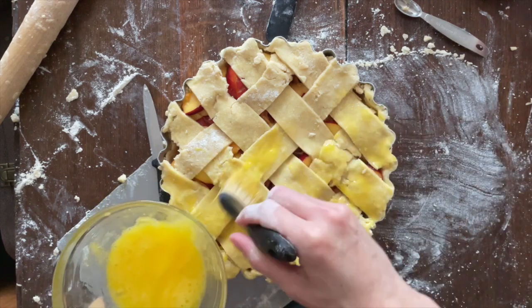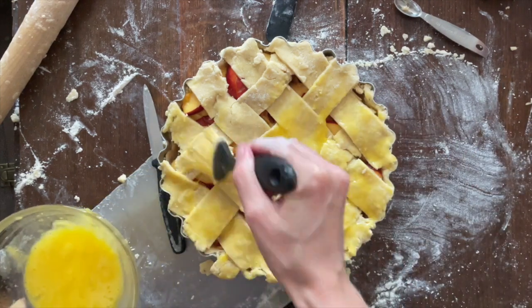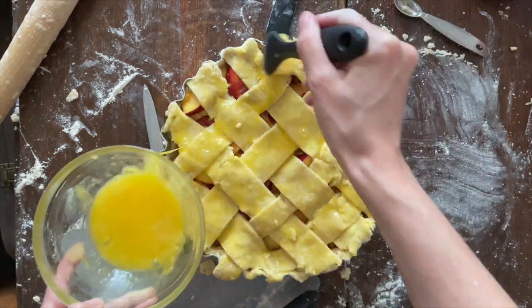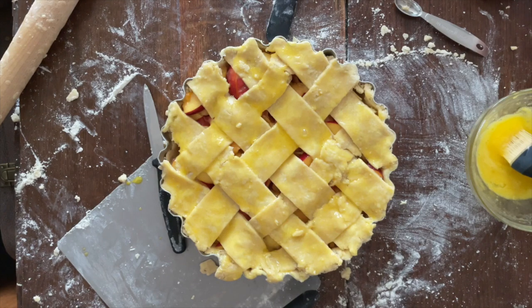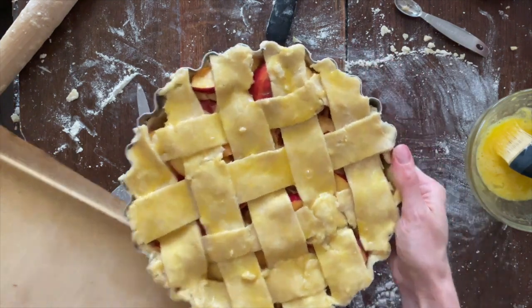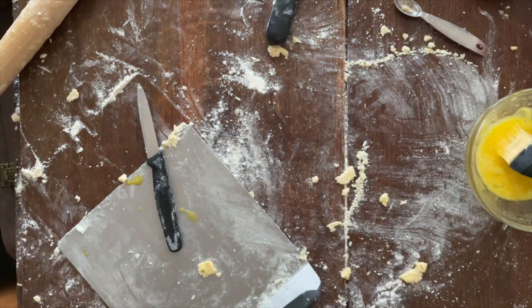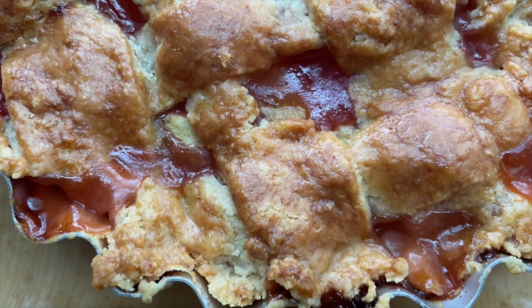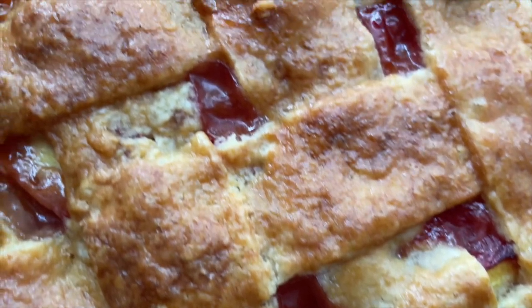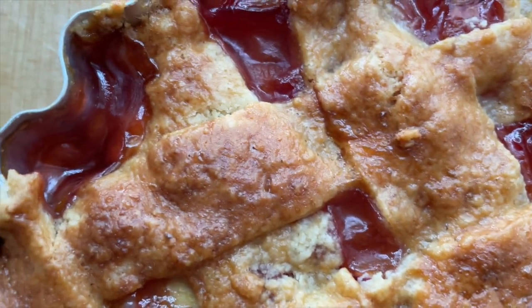I got into all the nooks and crannies — sometimes I'm a bit slapdash with an egg wash, but I wanted that really golden, properly glossy pastry finish. Then it goes onto a baking sheet in case of spillage, which there was, and into the oven for about an hour until it's bubbling and golden. Here you can see it out of the oven — it rests for about an hour before you tuck in.